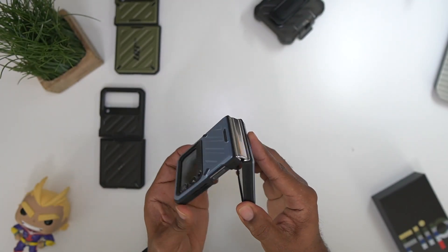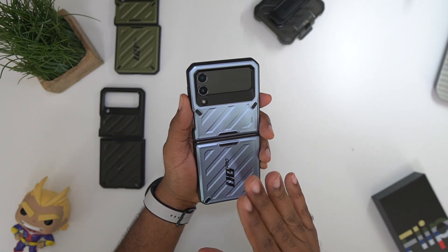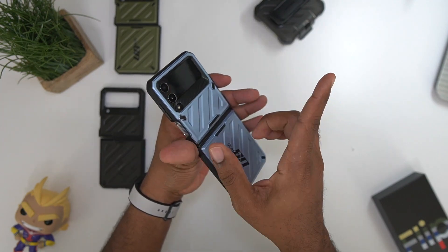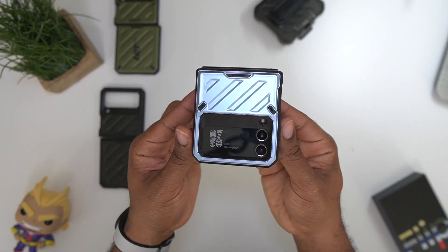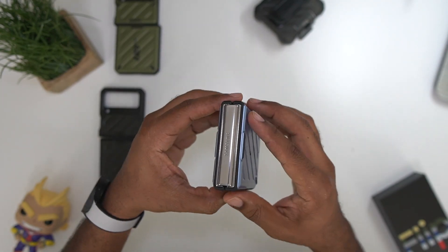These cases are going to cost you anywhere from about 30 bucks to 40 bucks depending on where you pick them up. I don't think that's a bad price just because this phone is going to run you about a thousand dollars — unless you trade it in it'll be a little cheaper — but for the most part this is what you're looking at. This one is the Cerulean Blue, get a good look at it.